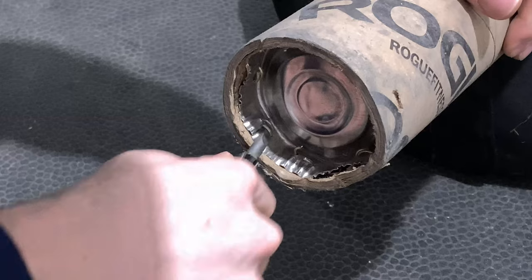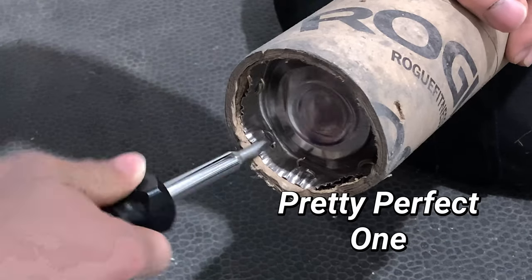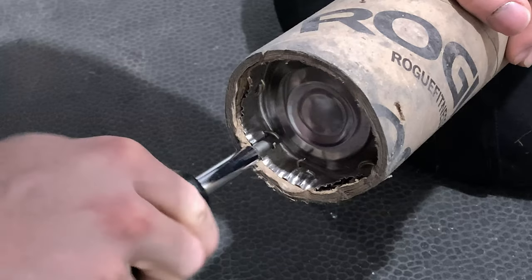The total amount of staples that you're going to have to do is five staples. This is just something you should keep in the back of your mind for the next processes coming up.